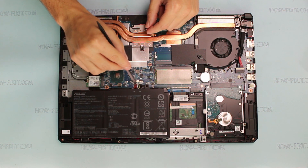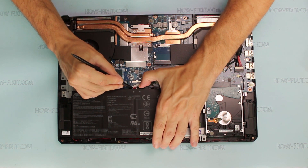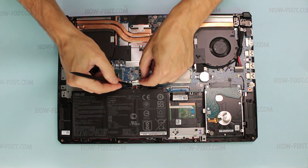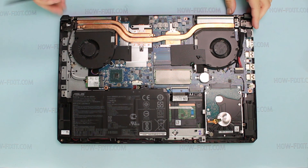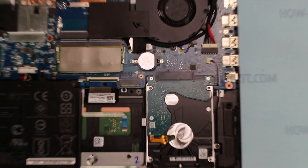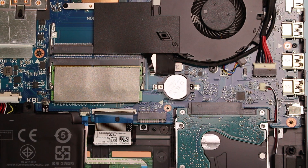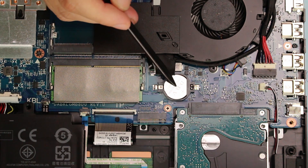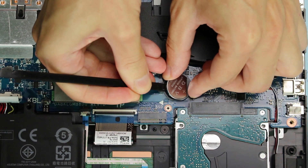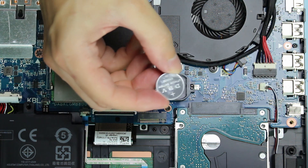After removing the bottom cover, disconnect the battery connector from the motherboard. Remove the BIOS battery using a plastic tool. In the Asus FX504, the BIOS memory uses a 3V Deuterium battery.